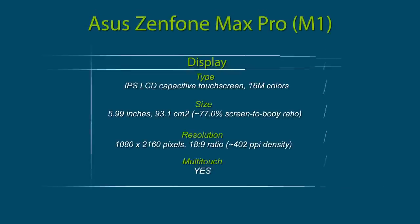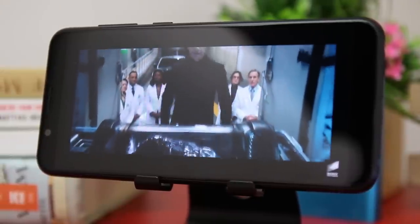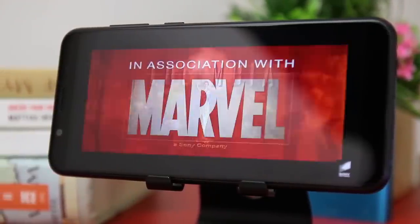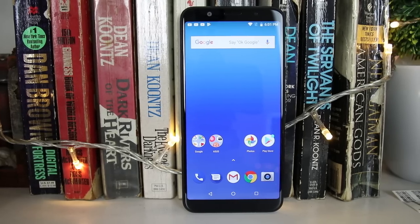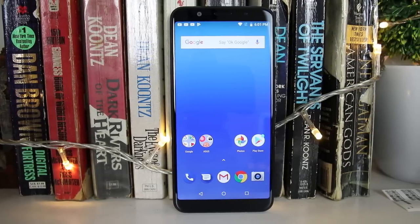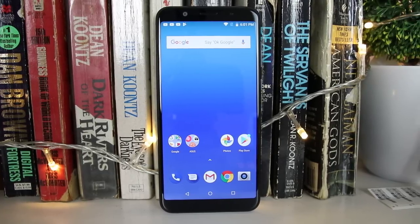The Zenfone Max Pro M1 features a 5.99-inch IPS LCD display with a resolution of 1080 by 2160 pixels and an aspect ratio of 18:9. We tried watching movies with this smartphone and found it enjoyable because of the large screen. The display was also able to produce vibrant images that don't change colors when viewed at different angles. When we tried to take sample shots outside, we didn't have any problems viewing the screen. Its brightness was easily adjustable and it contained features that further improved the viewing experience.